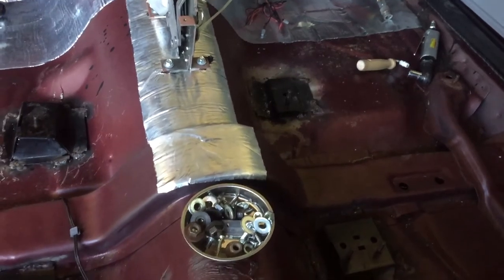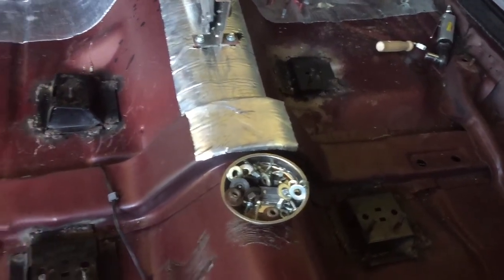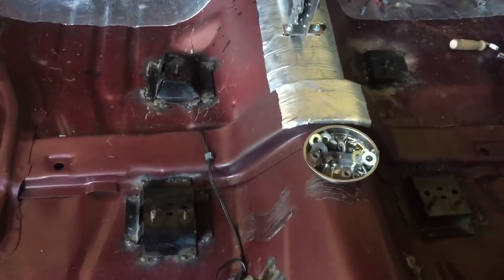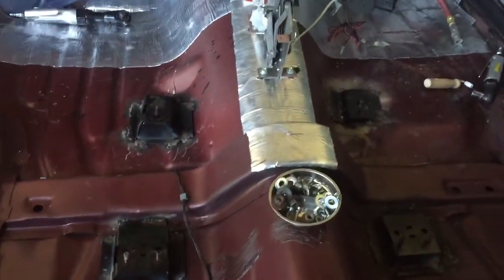I hope this helps for you guys doing the G-body conversion from bench seats to buckets. Appreciate y'all tuning in — Smoke One Customs, peace.